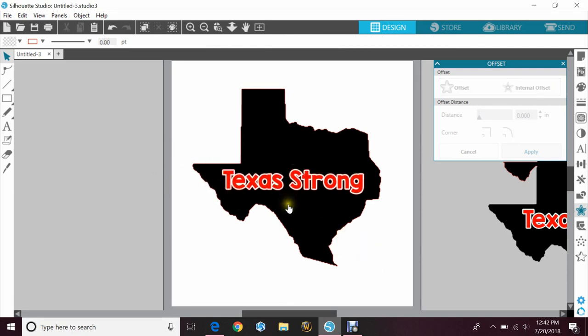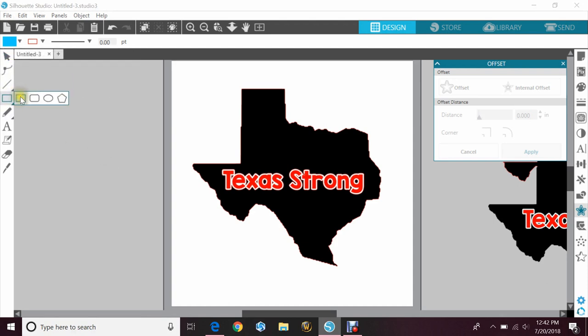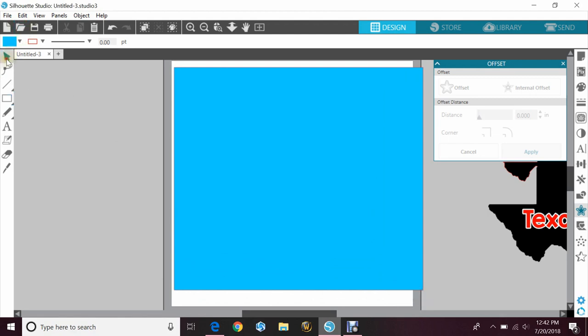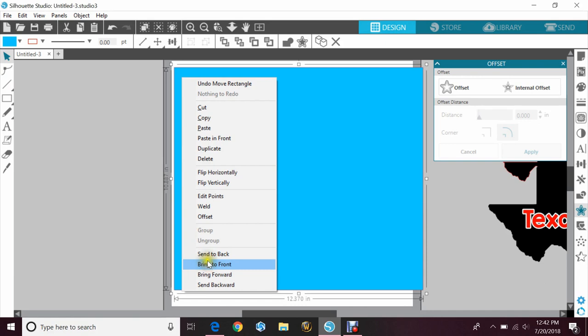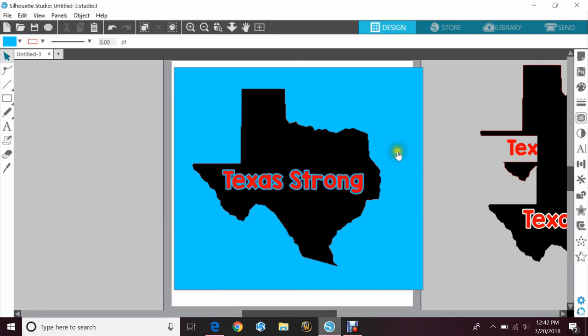Now keep in mind if you do it this way, whatever the background color is, that's what color the hole is going to be that you made. So let's say you're making this for a light blue t-shirt — grab light blue, grab the rectangle, and this will just give you an idea so that you can see kind of what it'll look like. I'm going to move this to the back. So now the background letter, the offset, is that blue. It'll just depend on how you want the image to look. So that's how you would do those.